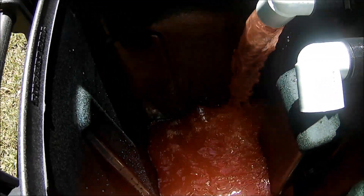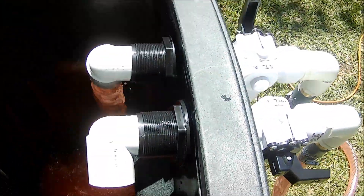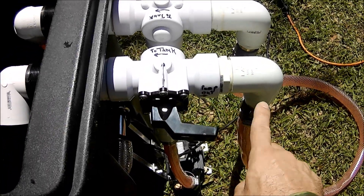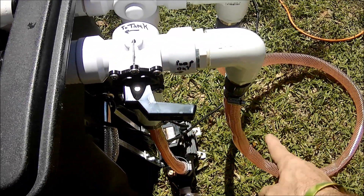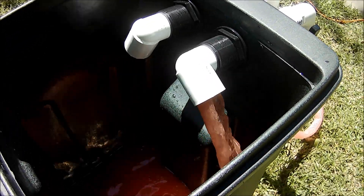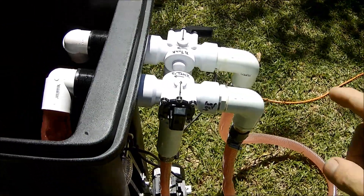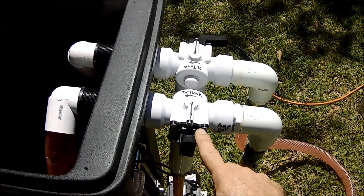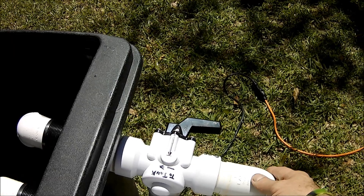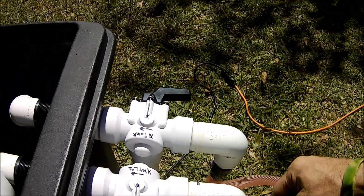I also want to show what's going on in here. Notice it's only coming out that side because we have this in the up position — that means going to the tank. This in the forward position means coming from the pump out through. Now let's reverse that. You'll notice it's coming from the opposite side because I've swapped. This is now in the up position going to the tank, and this is in the down position coming from the pump but as it goes through the motor. So you can reverse that flow.